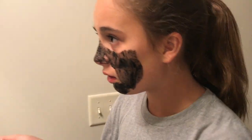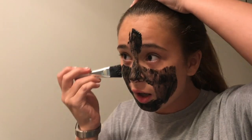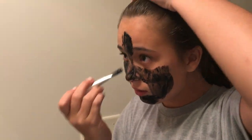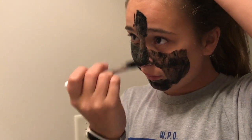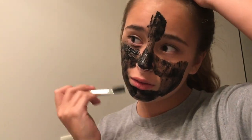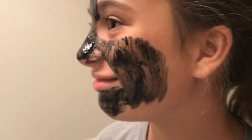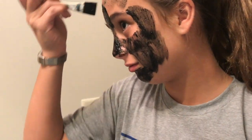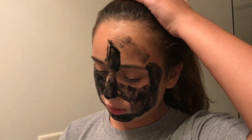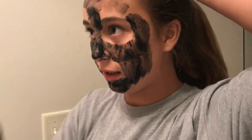Hey Jules. What's up? Whatcha doing? Putting on stuff from volcanoes on my face. Stuff from volcanoes? What do you mean? Ash and charcoal. Volcanic ash? Yes. And charcoal. And charcoal. What do those do? Detoxifies — is what the posh ladies say.